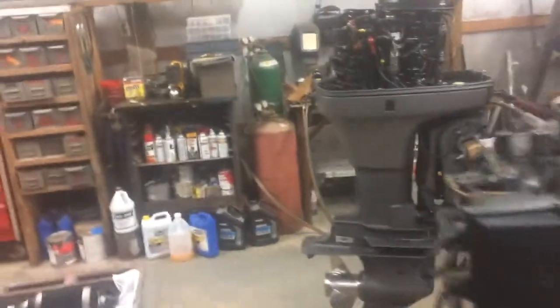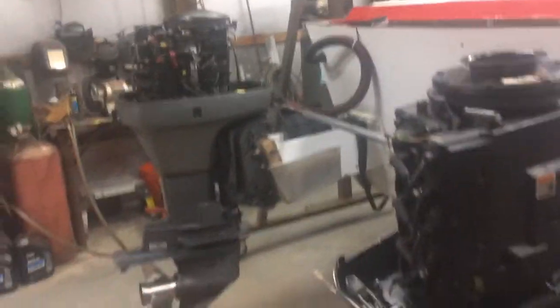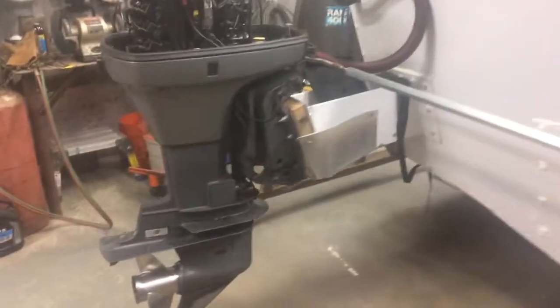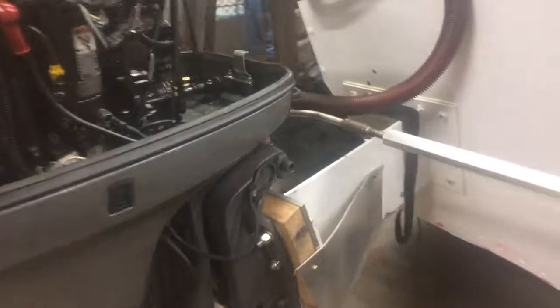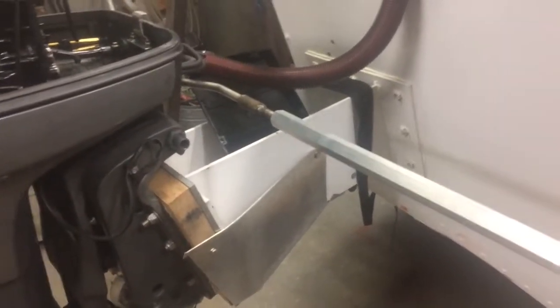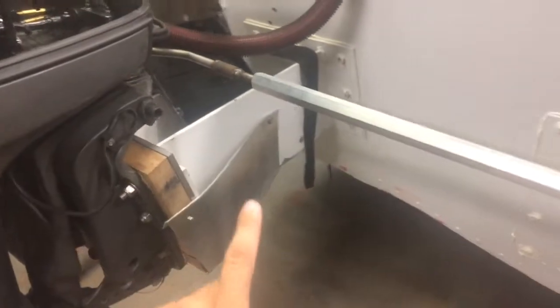Eventually we're going to have two Mariner 75-horse engines back here. Right now we've got a Mercury 40 and a Mariner 75. These engines weigh 300 pounds each, so two of them is 600 pounds of weight hanging off the back of the boat by two feet.